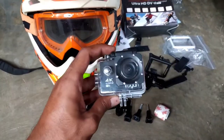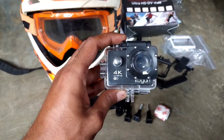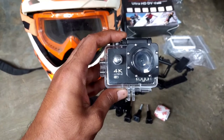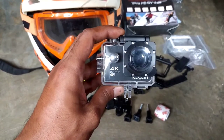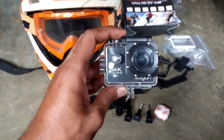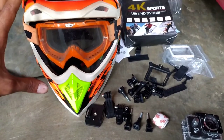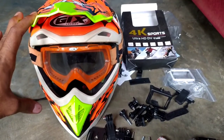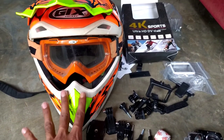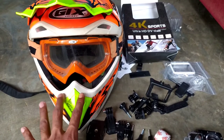Dan ini kameranya — kamera Kogan 4K Ultra HD, sudah WiFi, 16MP, dan harganya 250 ribu. Dan akan saya pasang di helm GIX, ini 550-an sampai 600-an lah. Oke langsung saja kita pasang, ikutin terus videonya.